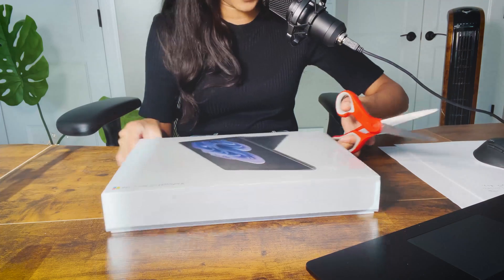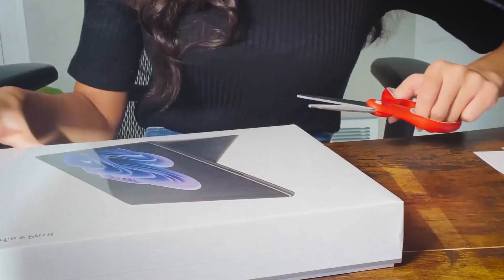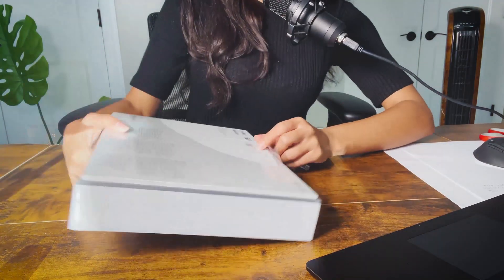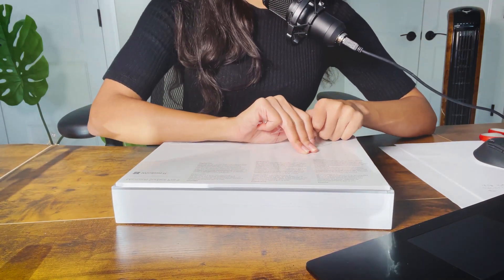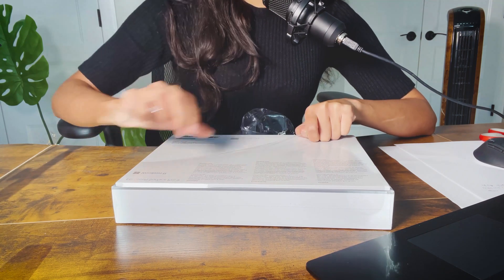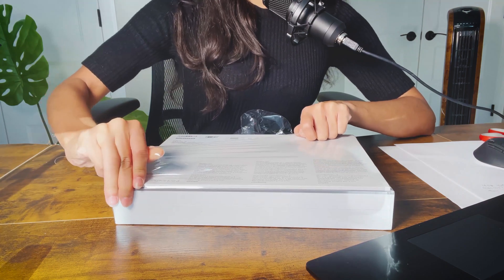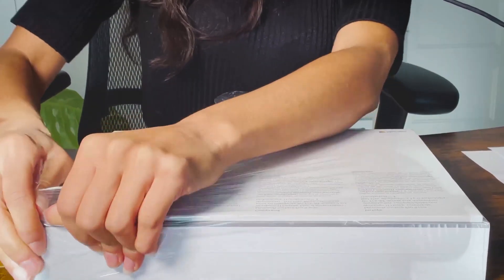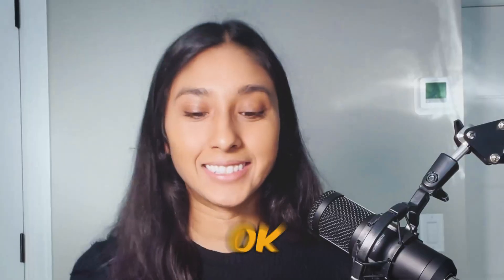Okay, this is the best part. I haven't unboxed something like this in a long time. Before I continue unboxing, let me just read what's on here really quick. So it includes the Microsoft Surface Pro 9 with Windows 11 Home, power supply, support for Wi-Fi 6, Bluetooth 5.1, and Thunderbolt 4 technology.